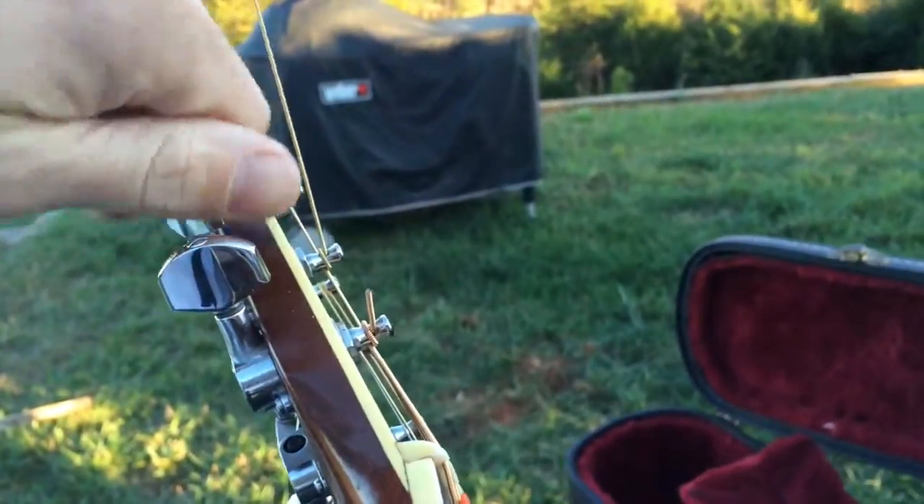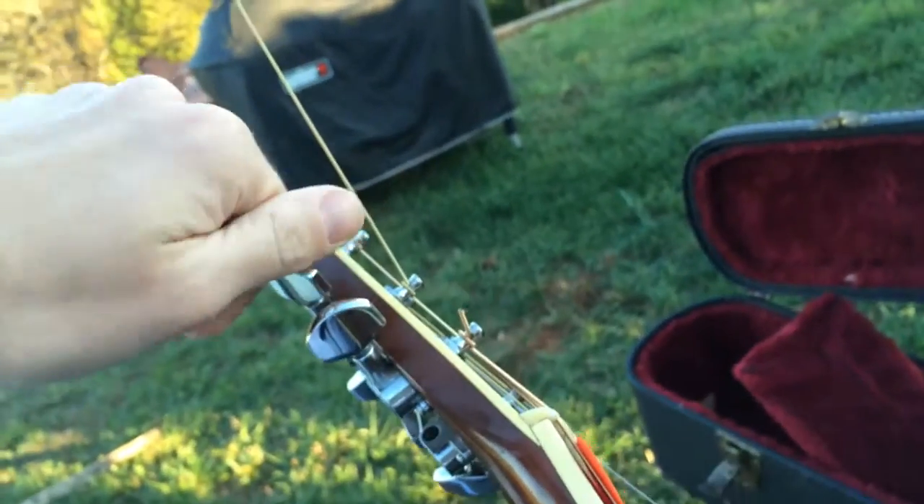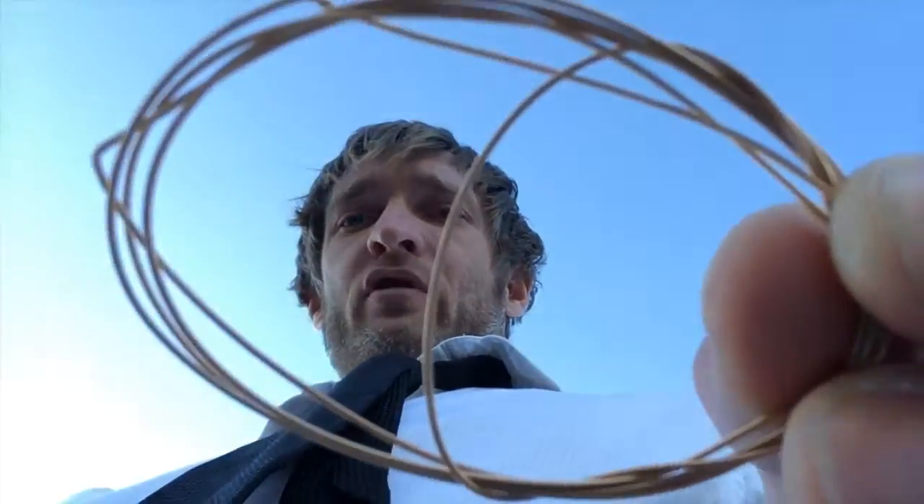Today we're doing how to change a guitar string. First step, go ahead and wrap your old string up like this. When you're done, set it aside.